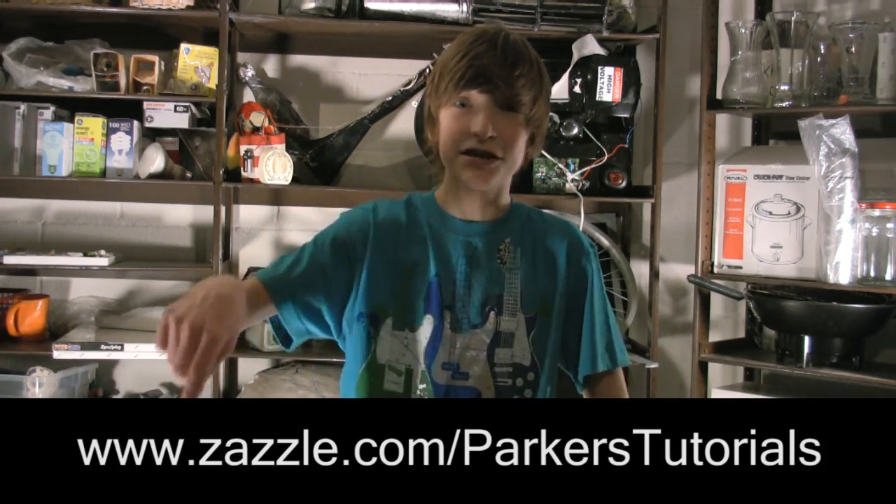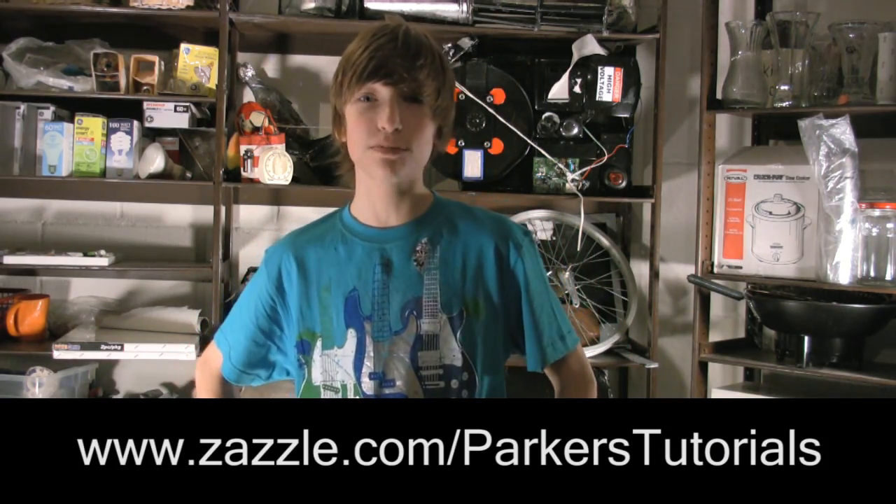Well guys, I hope you enjoyed this episode of Parker's Tutorials. There are a few things I want to tell you about. One, there is a Parker's Tutorials store — you can go to Zazzle.com slash Parker's Tutorials. Bye everybody!